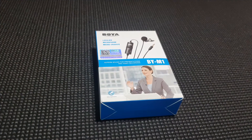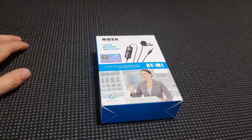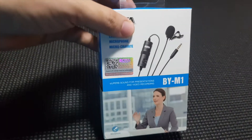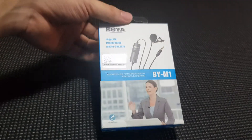So quickly, let's unbox the BOYA BY-M1 Lavalier microphone and review it. But before that, let's quickly unbox our microphone.